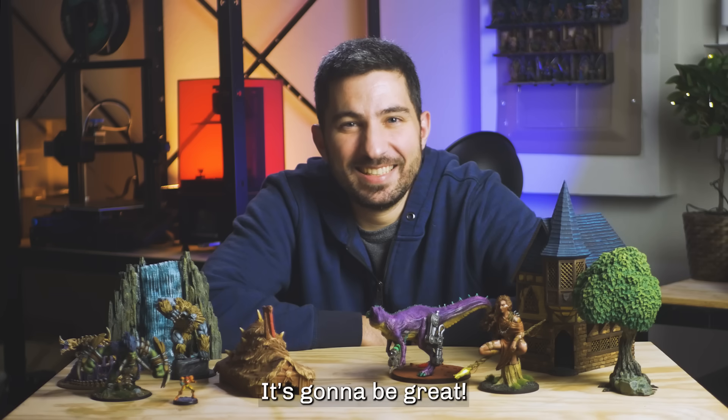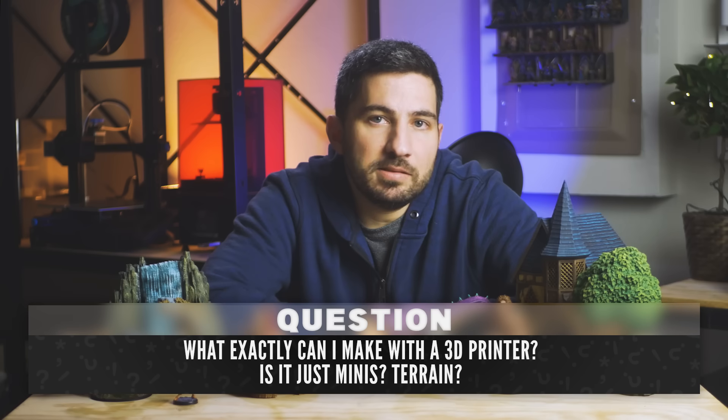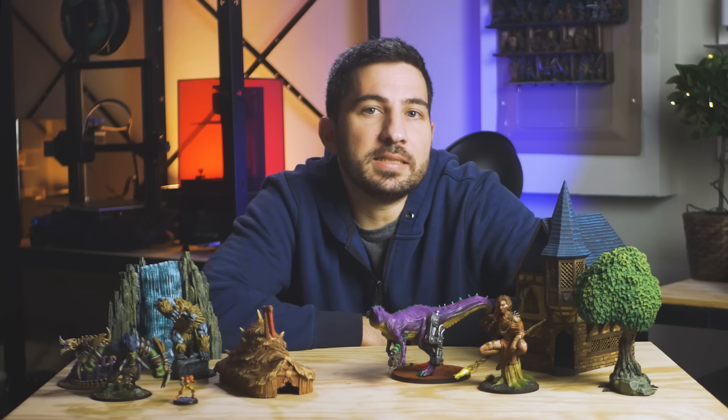You're stuck with me for the next half hour. It's going to be great. I don't know much of anything about 3D printers, so what exactly can I 3D print? You can make a lot more than just minis and terrain. 3D printing goes so well with so many tabletop games and hobbies, and the variety of things that you can print is awesome.